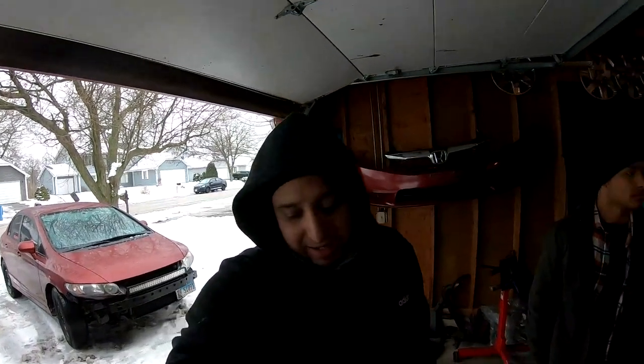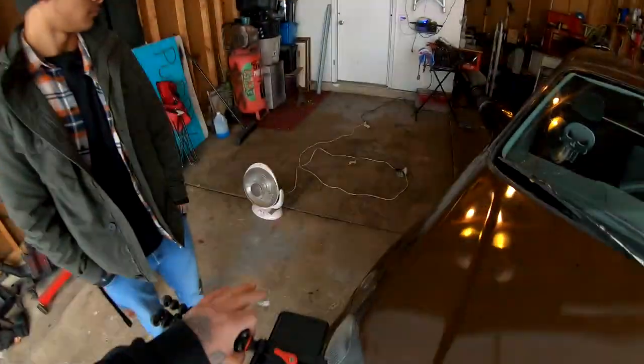All right you guys, so we went ahead and wrapped up a whole bunch of little things. We're gonna go ahead and call this video here because it is pretty cold inside the garage. We tried closing the door and putting the little heater on, but it's obviously not enough — we gotta put the heater in for a few hours before we start doing anything.